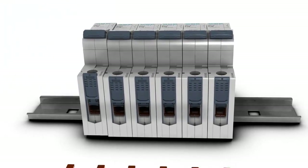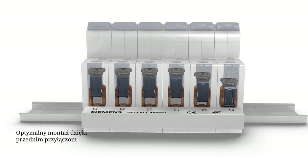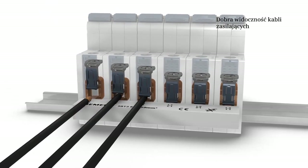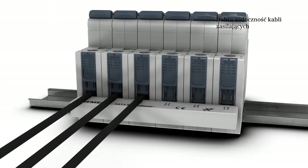The bus bar is attached at the rear. The feeder cable is connected at the front of the bus bar. This ensures that the connections are clearly laid out and easy to identify at all times.